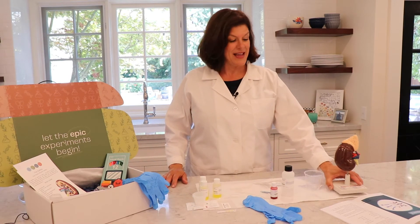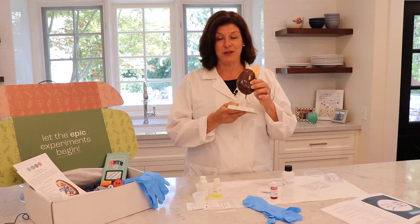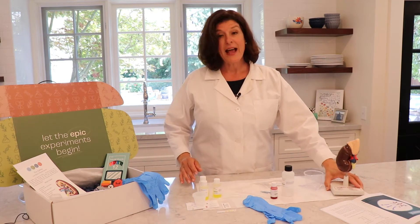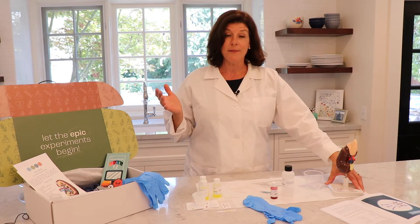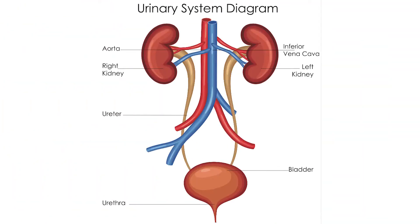Welcome to BioBox Labs. Today we're going to talk about the kidney and how it is the key to your body's filtration system. The kidney functions to both filter your blood to get rid of all the waste, as well as keep your water levels in balance. But the kidney doesn't work alone — as you can see in this illustration, the kidney works with other things.